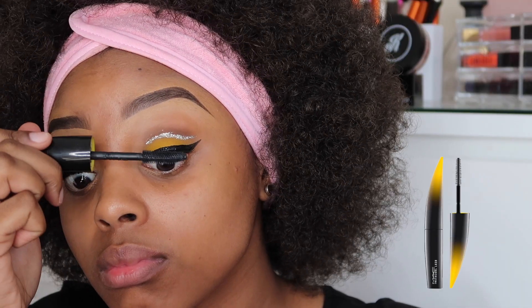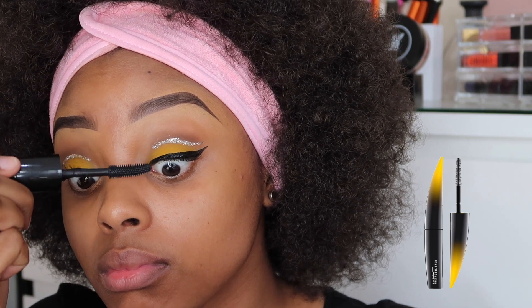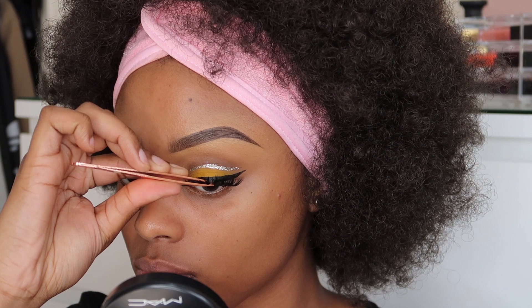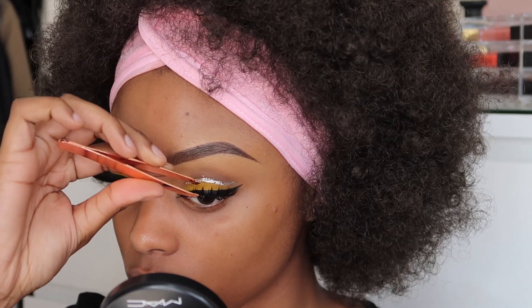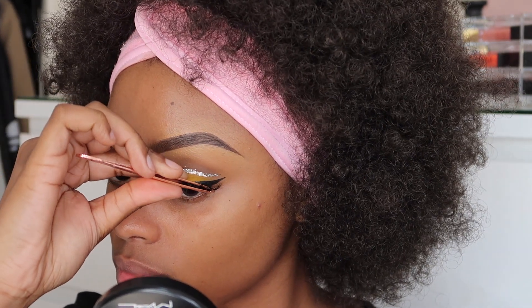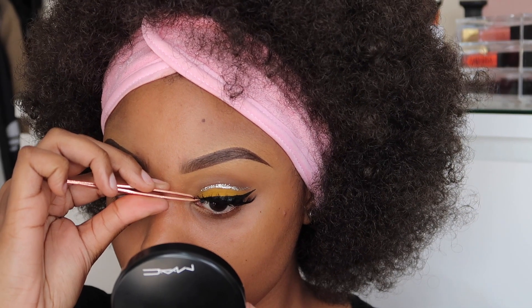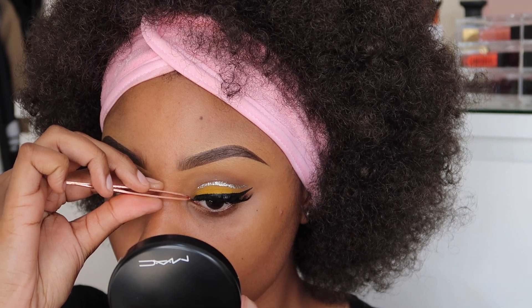Just before applying my fake eyelashes, I'm going to apply some mascara onto my eyelashes using the MAC Instacurl. Now I'm using my VN Luxe Glamour Eyelashes and then using some tweezers to apply them — I always stick the centre down and then do the sides. I'm also going to have a discount code in my bio for you guys, so do check it out.